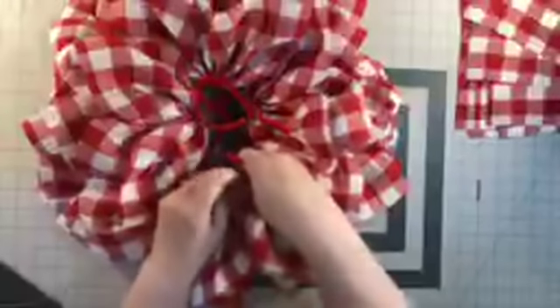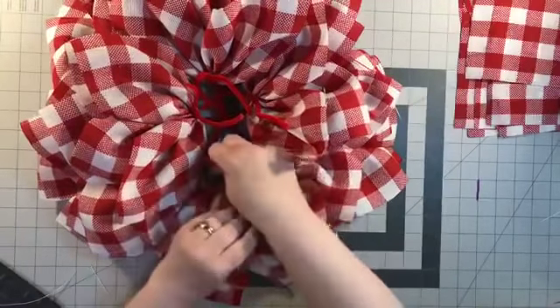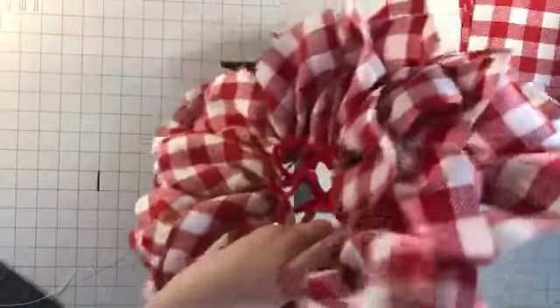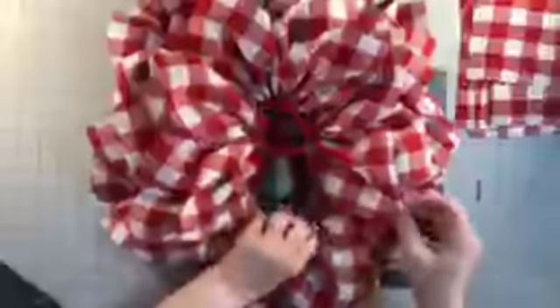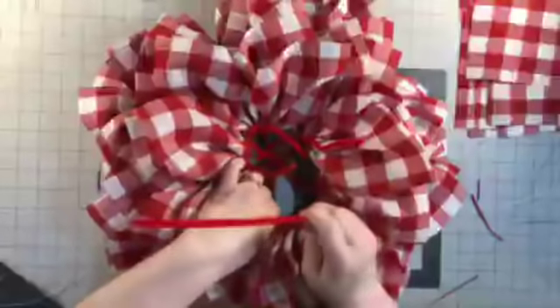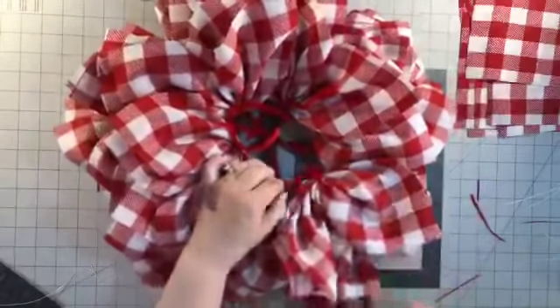I'm using a 10-inch wreath form — if I'd had a 12-inch I may have used that, but I didn't have any. I'm just connecting the pipe cleaner to the bar in front so it's more stable. If you don't do that, your petals are going to move and we don't want that. Some people ask why aren't you using zip ties — not every wreath you can use zip ties. You need to use the pipe cleaners. I like it because it makes your petals stand out and you want dimension when you make a wreath.